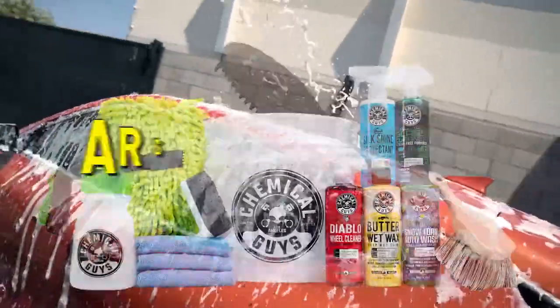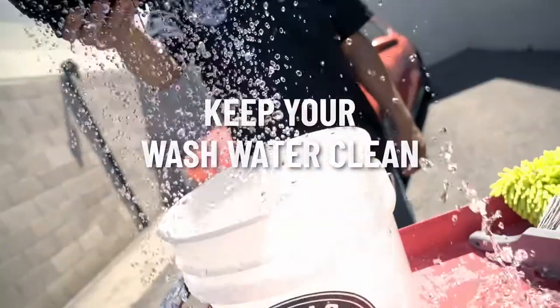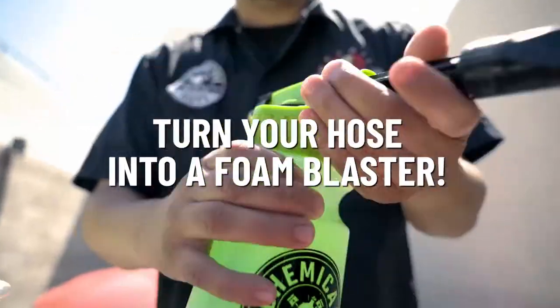Give your ride a premium wash with the Arsenal Car Wash Kit. Keep your wash water clean. Deep clean your wheels and tires. Turn your hose into a foam blaster.